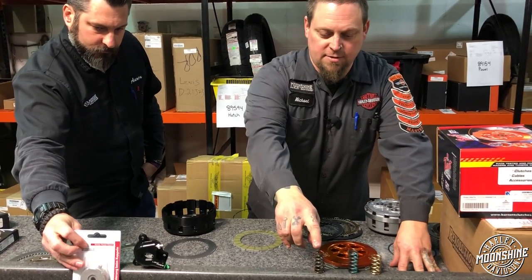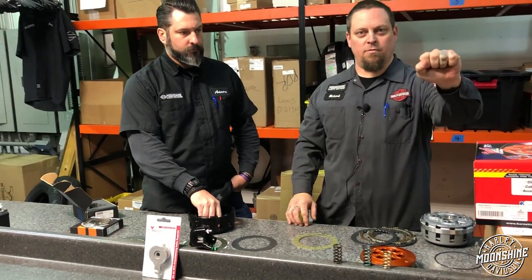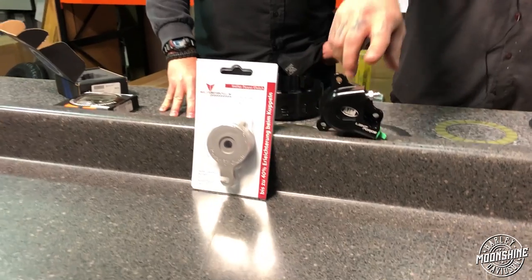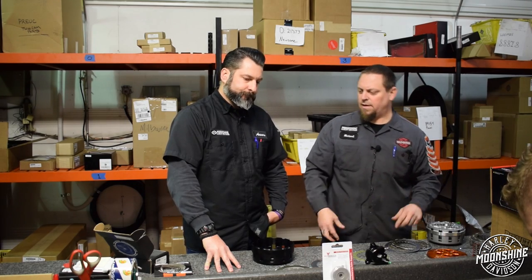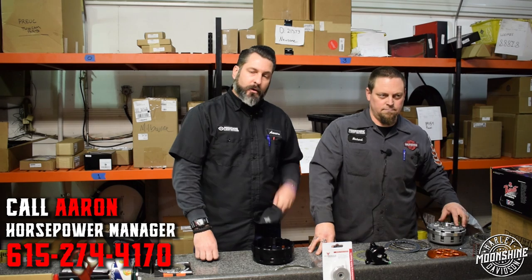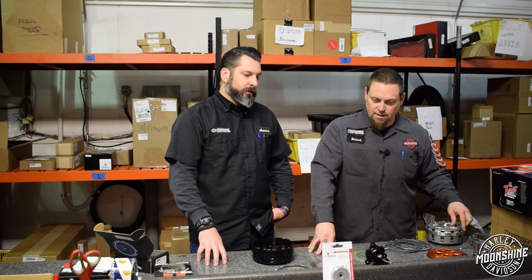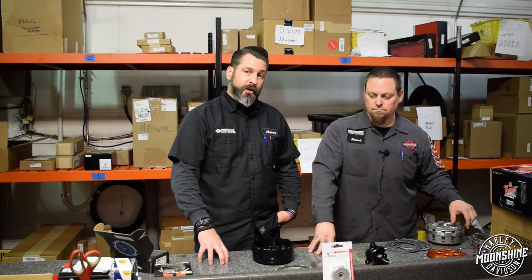If you have 600 pounds of spring force versus 380 pounds of spring force, you have 220 more pounds of spring that you're going to have to separate with your lever. There are ways to combat that — these are two of them. This is a Mueller setup for an easy-pull device on a mechanical clutch, and this is an AIM Light Force easy-pull. This offers a different slave cylinder that gives you a mechanical advantage due to the size of the piston, so your clutch feel becomes a lot more supple and easier to use with heavy spring setups. The trade-off is adjustment — they tend to be a little tighter and sometimes more difficult to find neutral.